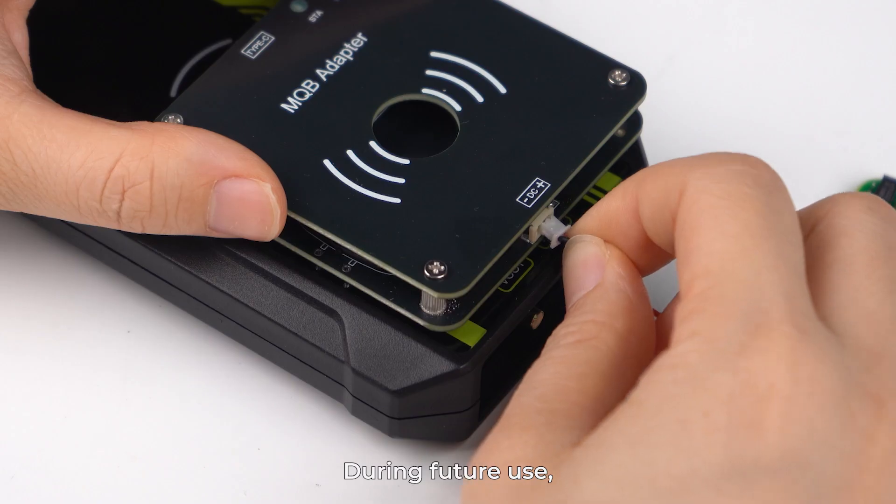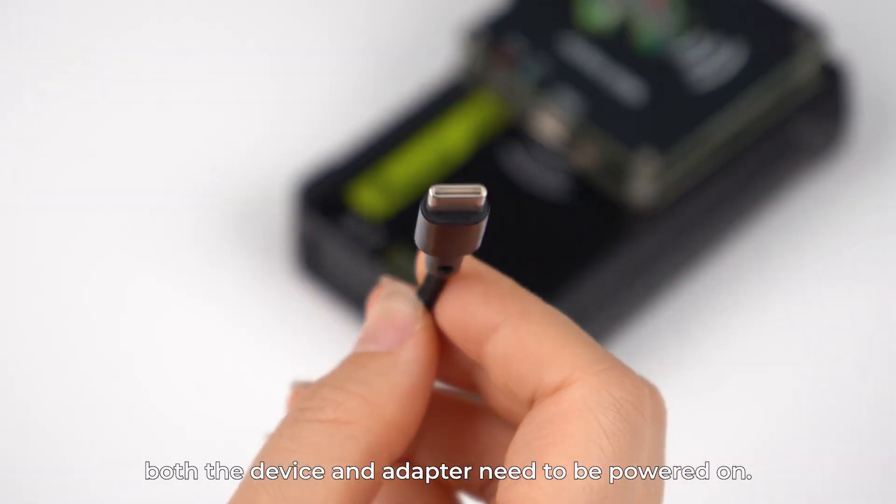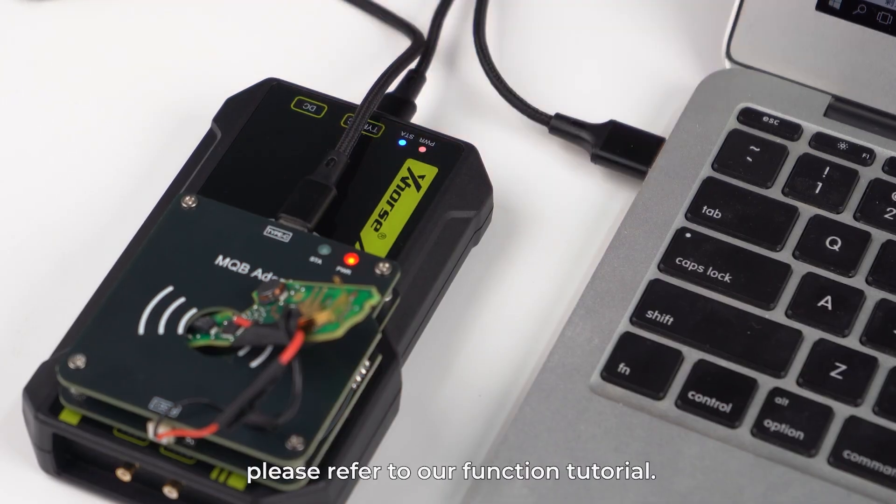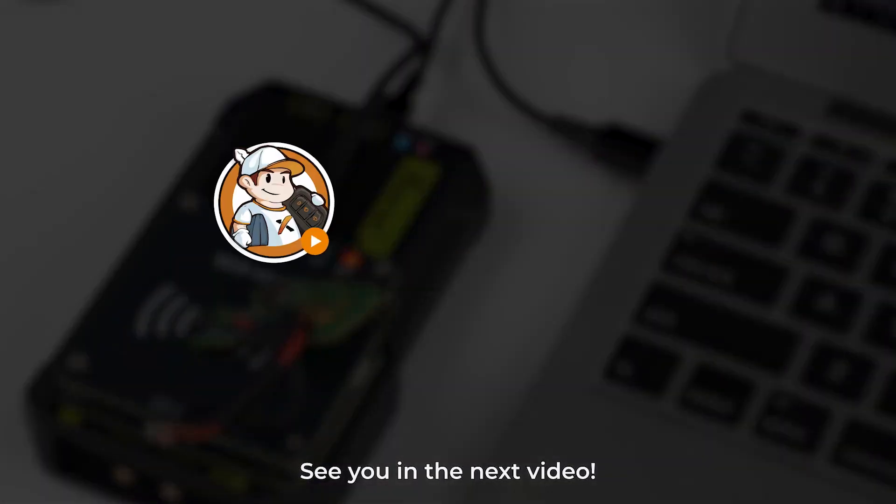Important! During future use, both the device and adapter need to be powered on. For further guidance, please refer to our function tutorial. See you in the next video.